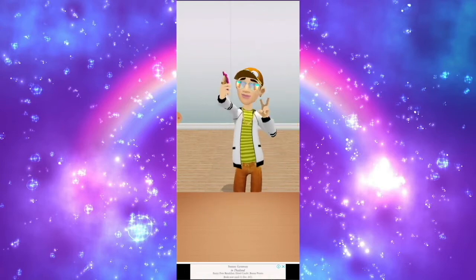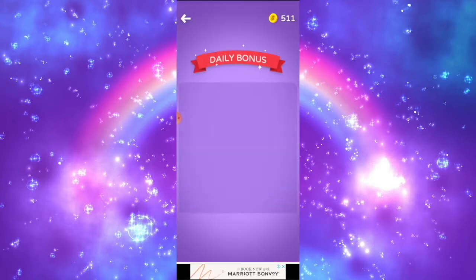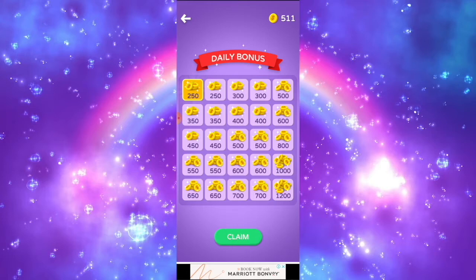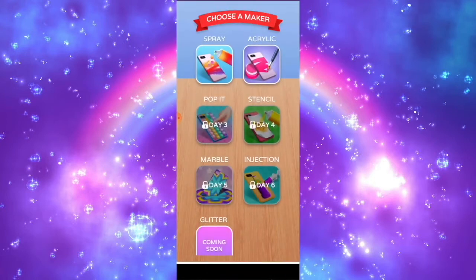I got 511 coins in total and the customer loved it. You have to come back every day for a daily bonus, so you can collect as many coins as you want every day.